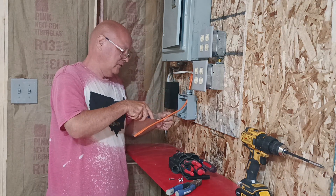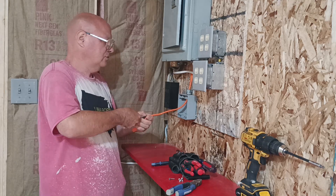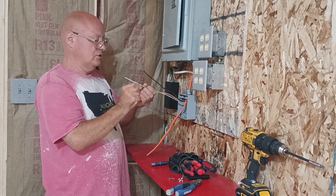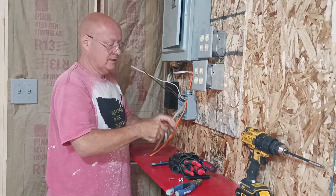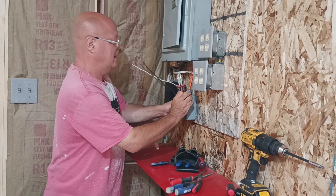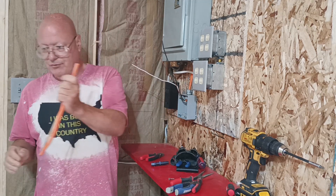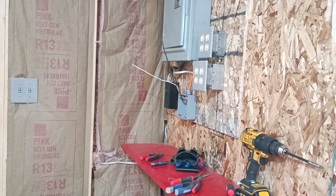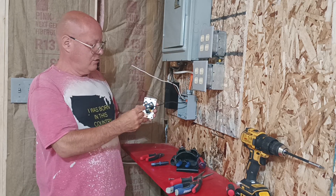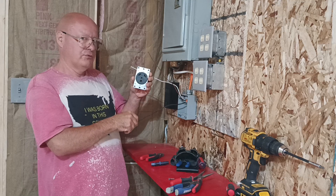We'll just score lightly down the middle here, and dig deeper at the end where it's going to be cut off. We'll get all our debris out. On the back of the receptacle you'll see a green screw, which is the ground wire; a brass screw, which is the black wire; and the white wire goes to the silver colored screw — same color coding as on your 120-volt outlet. This is a three-prong, 30-amp, 120-volt outlet.